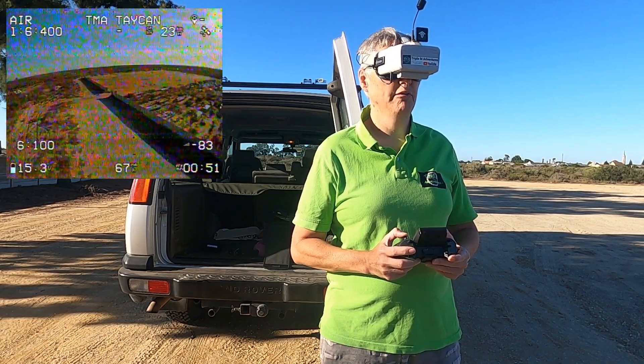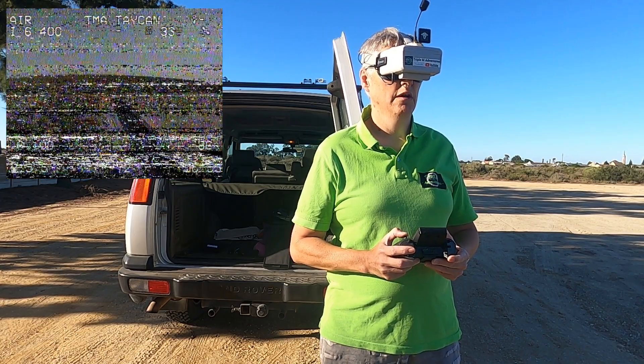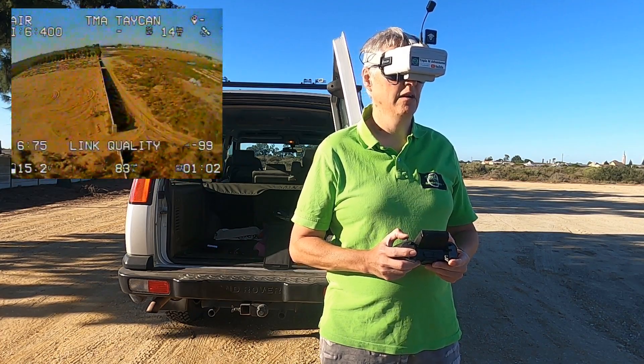I can only do about a two and a half minute flight with the Taycan. There's definitely a problem with my VTX. Let's pause there.